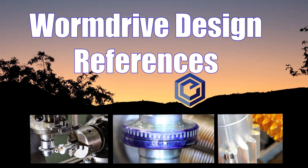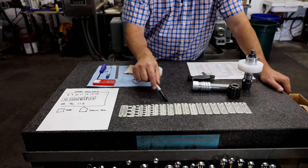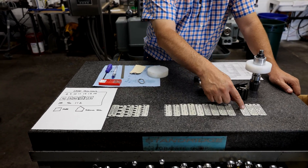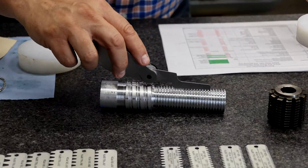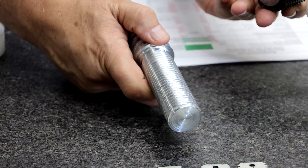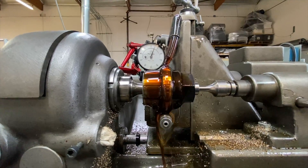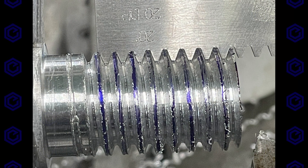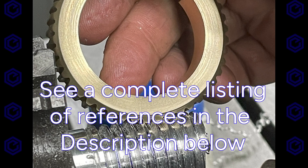Hey everybody, glad you're back. Thought I'd give you guys some of my worm drive design references. You're going to spend a fair amount of time in your shop making sure your lathe tooling and lathe settings match your hob and hob settings for making your worm gear, and making sure it all fits your design. It's an endeavor that will take some time. When you go down that trail, you want to make sure you're making that cut on the expensive bronze material just right, because you want it all to mesh and work just right. So the fun part really is the design.